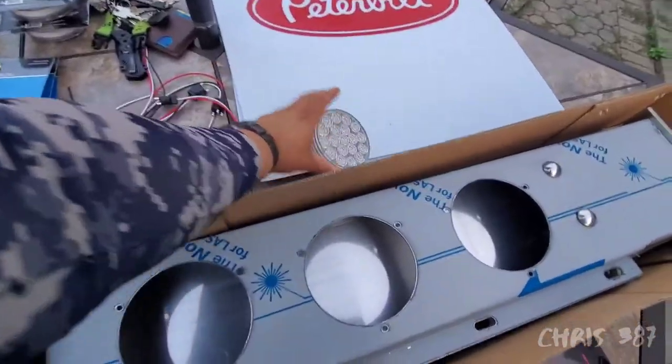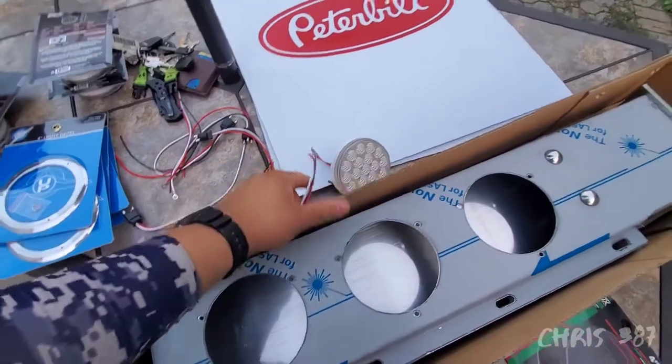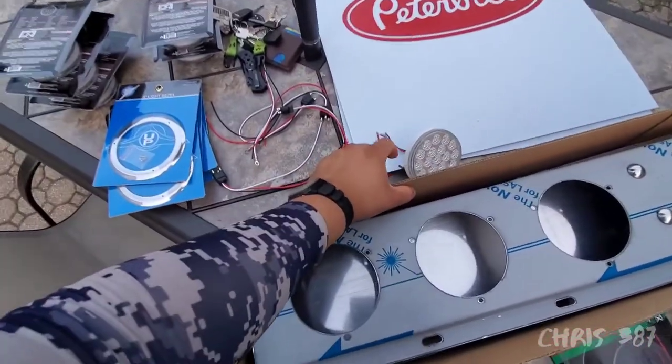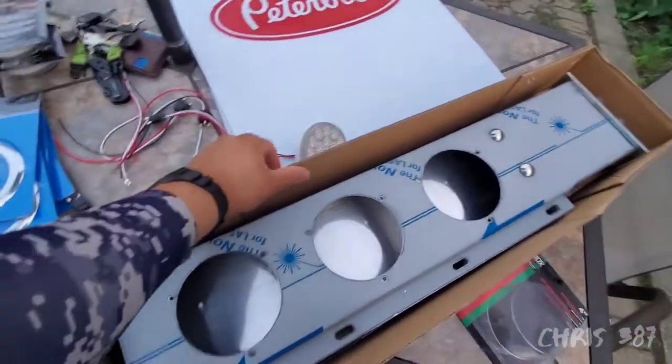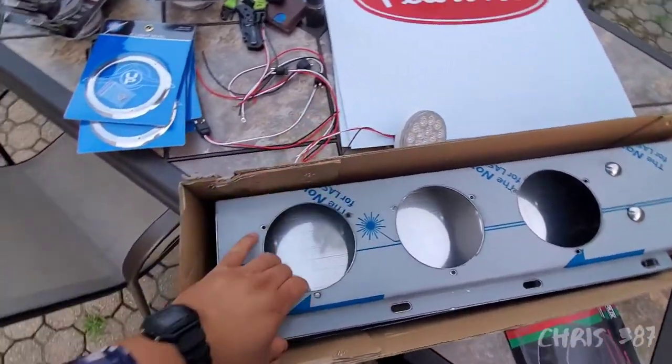I forgot about the dual revolution wire and I don't have any here, so I'm gonna have to go buy some and do some wiring. I'll just continue this video later tomorrow.